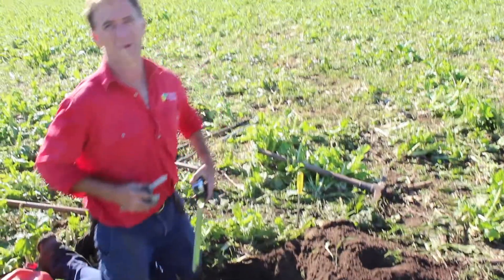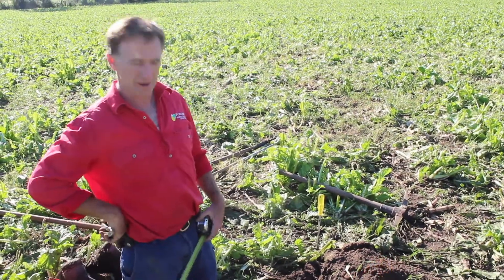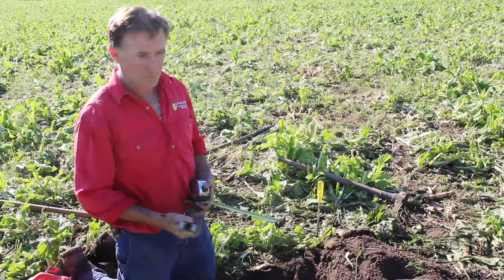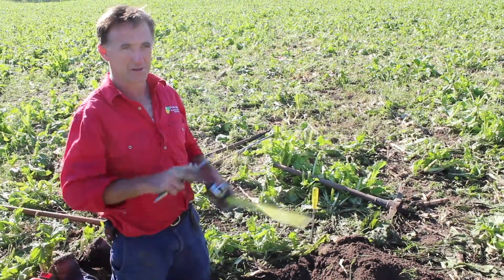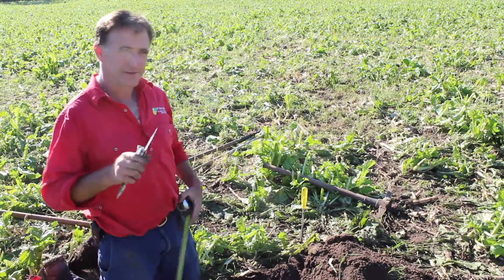The most important part in terms of ensuring that we get representative data from a soil moisture probe is to ensure that you're using a professional for the installations. Someone who's got a lot of experience doing this work will make sure that things like the site selection are right in the area that you're irrigating.